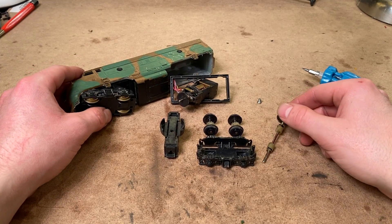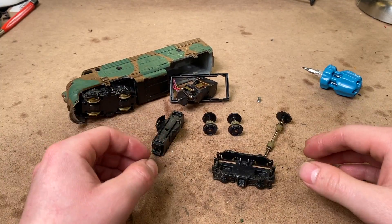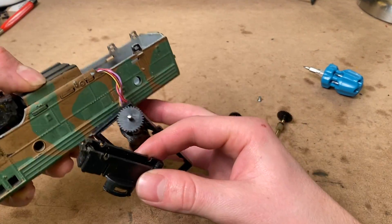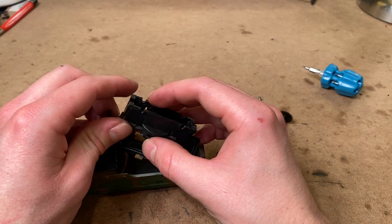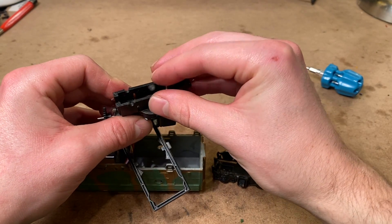With the parts all cleaned up and everything looking a lot better, I think we can start to reassemble and re-lubricate this locomotive. Hopefully this will have fixed a lot of the problems. I was really surprised to see that everything was that dirty — certainly not the worst one I've ever seen, but it's far from the best, that's for sure.